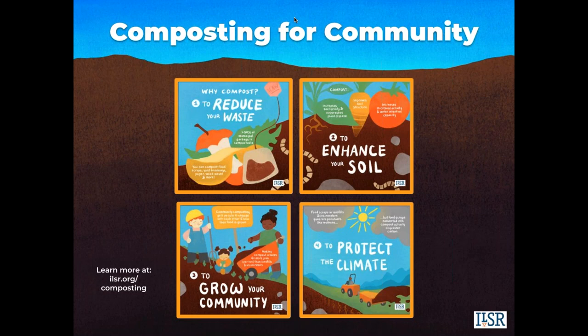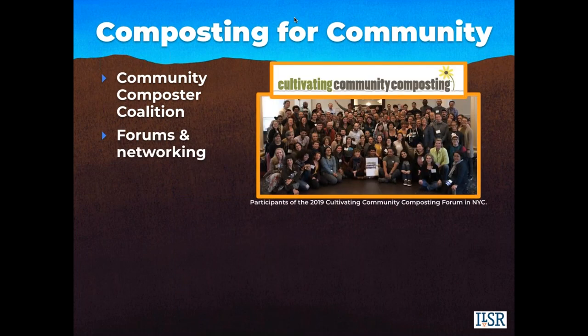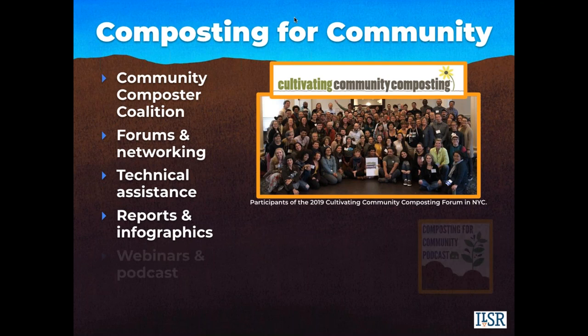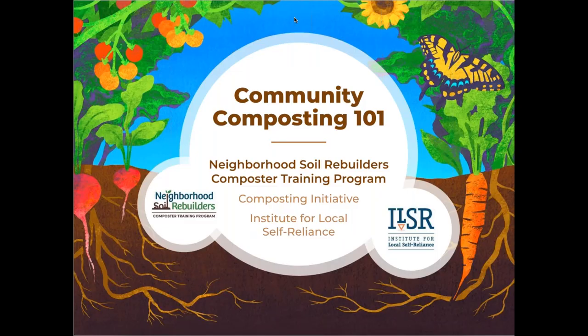We work to promote locally based composting in a number of different ways. We convene a national community composter coalition and host networking and knowledge sharing opportunities such as our cultivating community composting forums. We work one-on-one with communities through technical assistance and policy support, produce reports and infographics, host regular webinars and a podcast, and offer technical training through our Neighborhood Soil Rebuilders Composter Training Program. We'll also be releasing a self-paced online community composting 101 course later this fall covering composting fundamentals and the ins and outs of starting a community-based composting initiative.